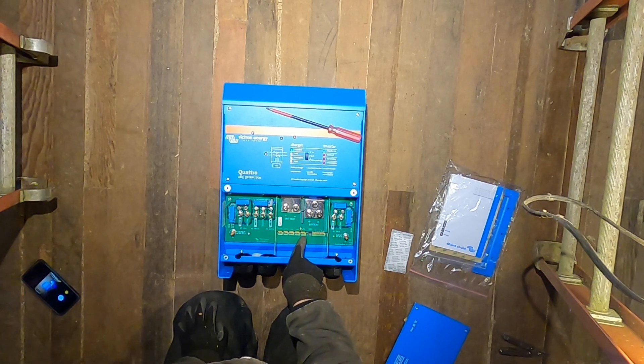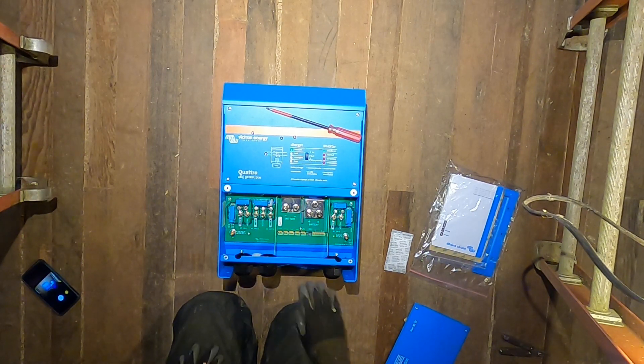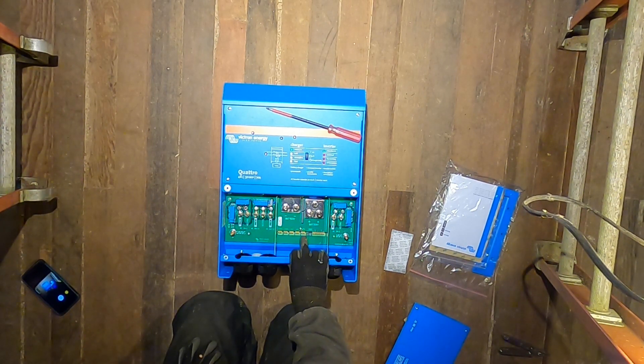We've got V-sense, T-sense, OGS 1, OGS 2, and a ground relay. I had a guy at one of the well-known marine supply houses that carry Victron products tell me there was no ground relay in this unit — but there it is, right there.